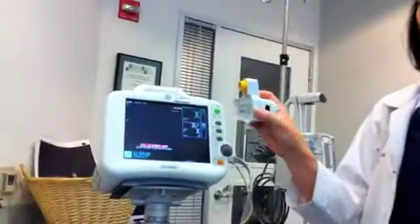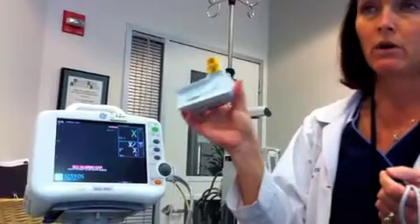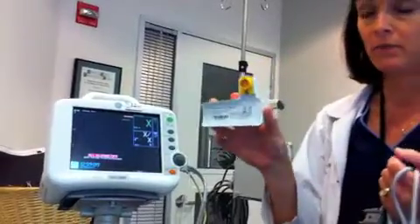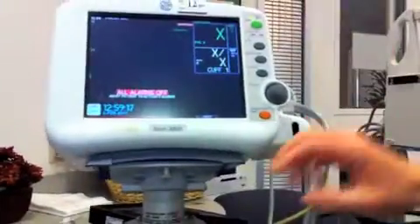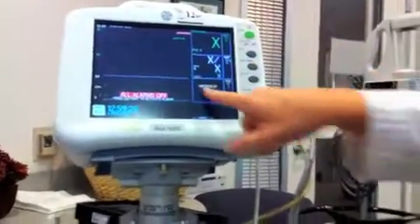All of the Dash and all of the Solar monitors are equipped to monitor end-tidal CO2. To begin with, this is the Dash. If you're going to use this on the Dash, you need this adapter here for what we would call sidestream or non-intubated patients. You plug it into the side, yellow on yellow, and then it needs to warm up. Once you plug it in, it's warming up.